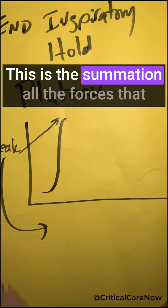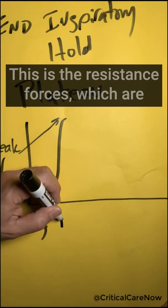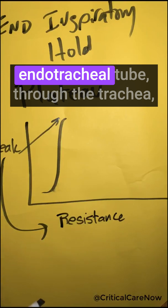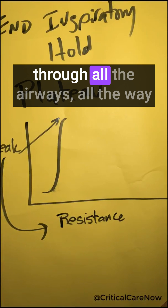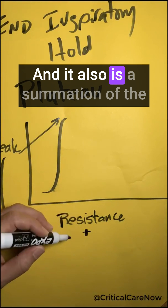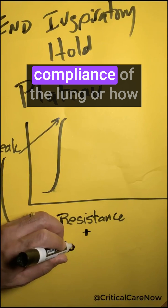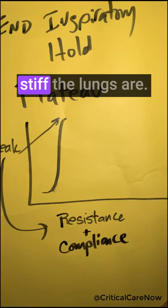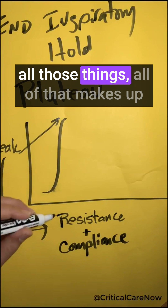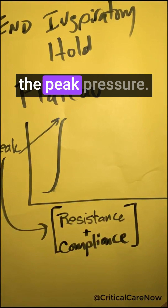Peak inspiratory pressure is the summation of all the forces that the ventilator sees. This includes the resistance forces — the resistance of airflow through the endotracheal tube, through the trachea, through all the airways all the way down to the alveoli. It also is a summation of the compliance of the lung, or how stiff the lungs are, the chest wall, the abdominal pressures — all of those things make up the peak pressures.